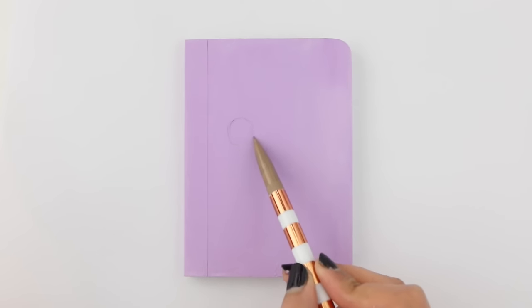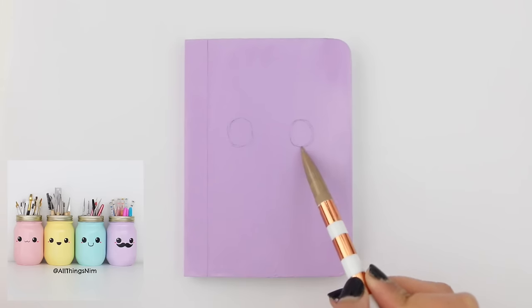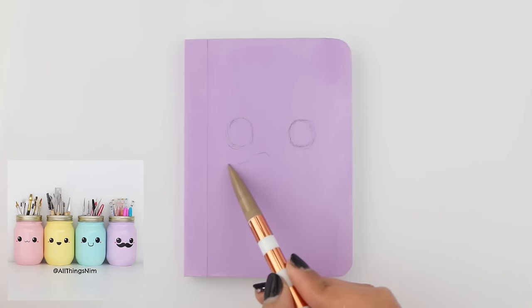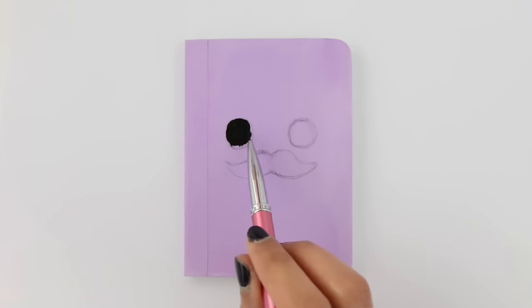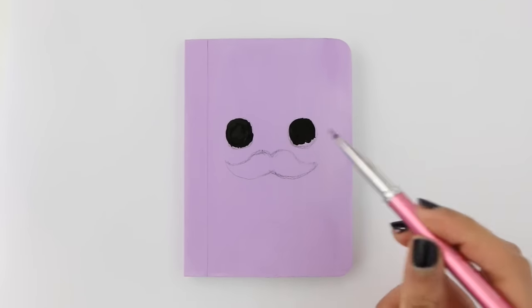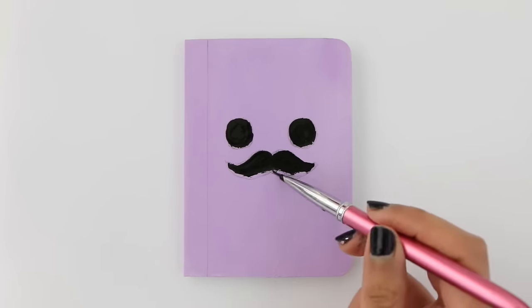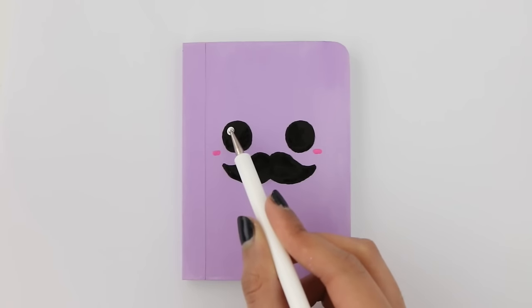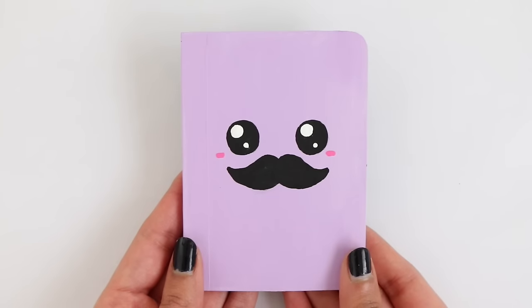Next up I'm going to be making a super adorable mustache face notebook. This is actually the same design that I did on one of my mason jars that you see in the background of my videos all the time — I thought it'd be cute to do it on a notebook. You guys could do any of those mason jar designs on a notebook; they would look really cute. I made an outline for the face using a pencil and now I'm filling it in with some acrylic paint — you could also use markers for this step. And there is the completed mustache notebook.